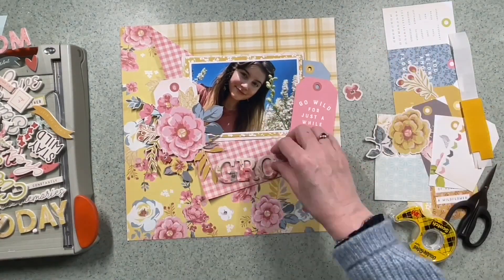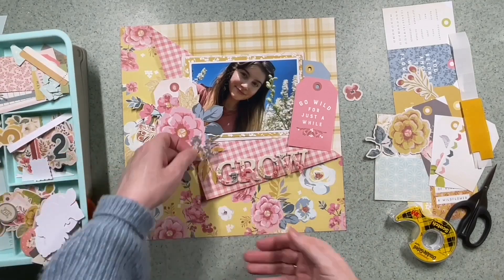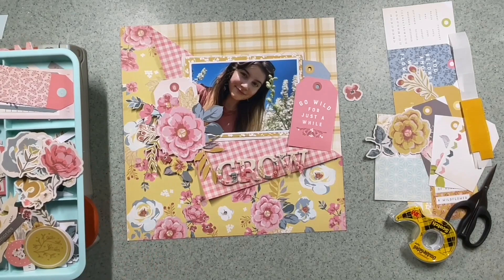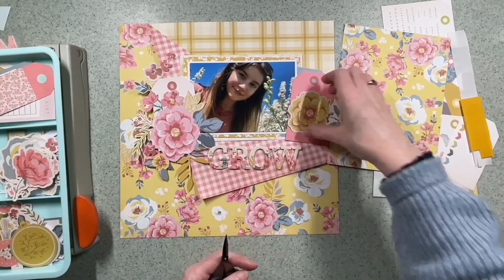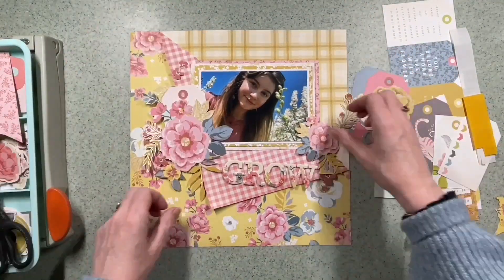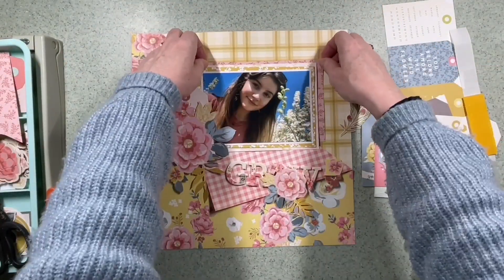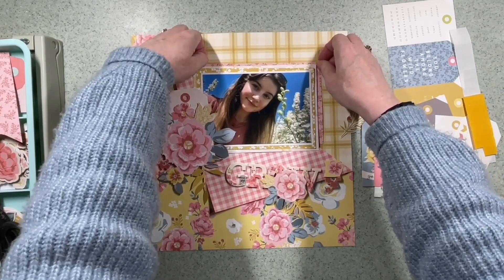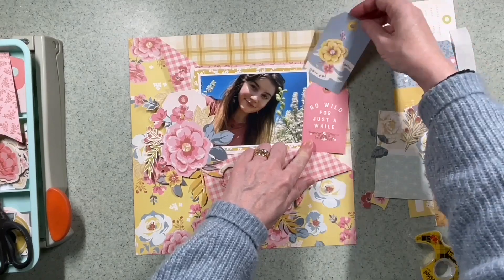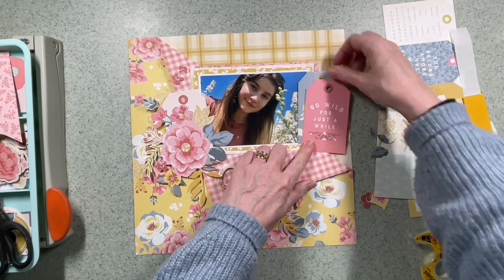I've punched holes in the tags, and now I'm looking at the flower clusters. I really like those flowers that I fussy-cut on the left - it took a little bit of time but they work really well. I've decided I need a little pop of pink above the photo just to lift it from the yellow triangle in the background. Not sure all of that makes the final cut, but there is a bit of pink that I do finally keep.